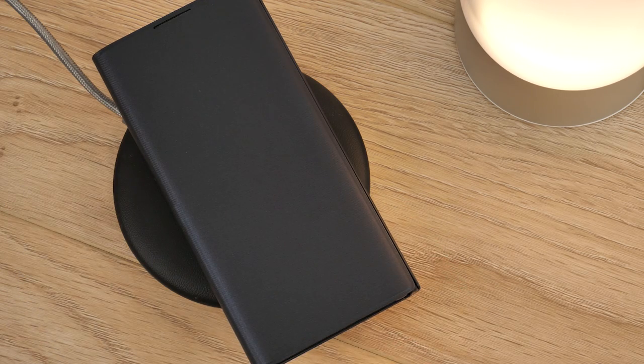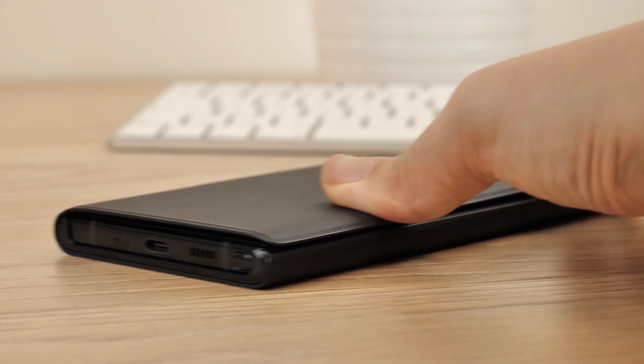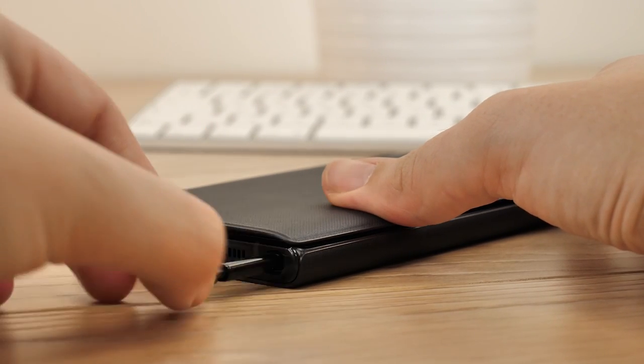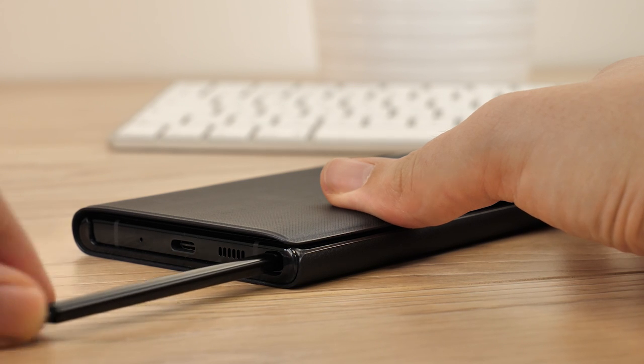Although most Samsung users dislike any case that exposes the top and bottom of the phone, it does make it very easy to access the S Pen and USB-C port without having to fumble with tight case cutouts.